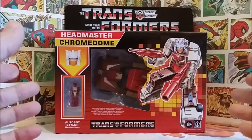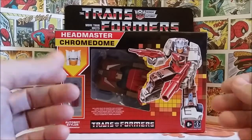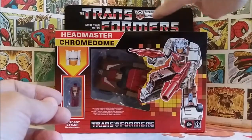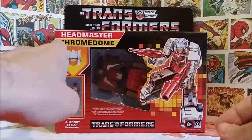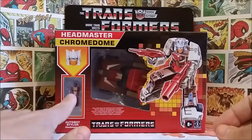First, let's take a look at the box. The box looks fantastic — it's the main thing that's going to draw you to it. At a twenty dollar price point, that's good reason; there's a lot of toy here for the money. You have the classic 'Transformers: More Than Meets the Eye' Heroic Autobot logo up on the top.